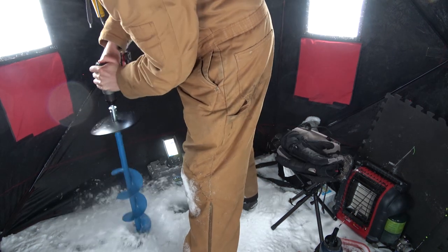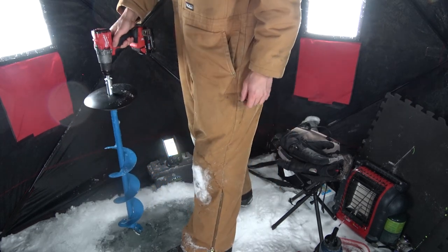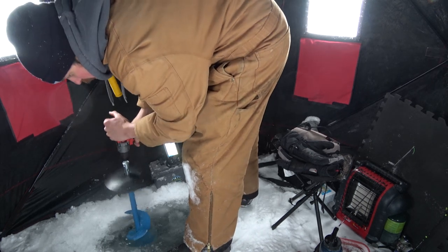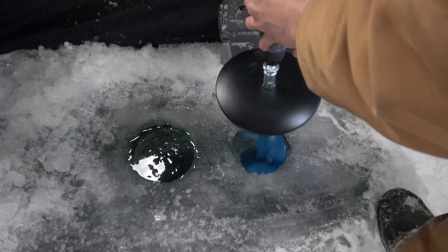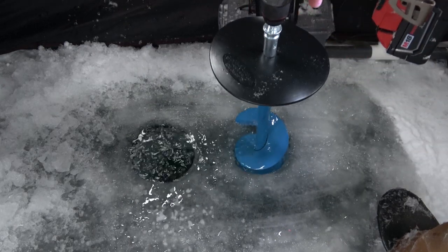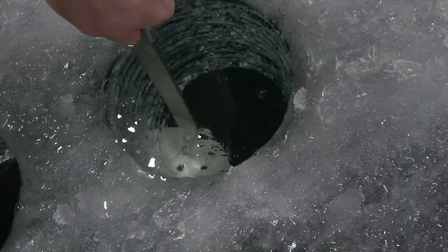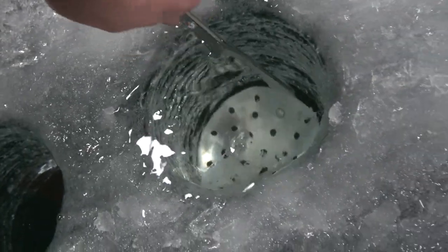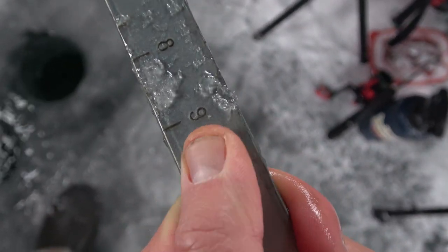Way nicer in here. First thing first, gonna pop several holes for fishing out of and for placing the underwater camera. Then I'll go reverse on the drill and push the shavings down the hole. Deft most of the ice shavings. Just a hair over nine inches.